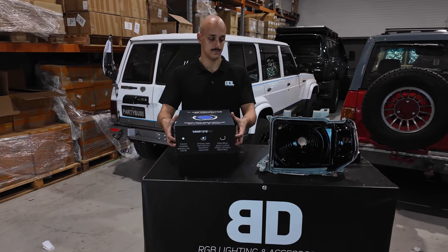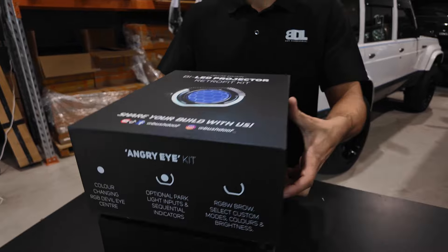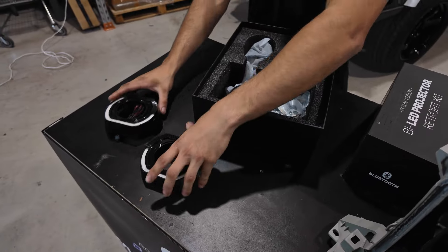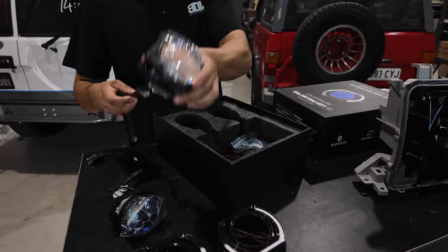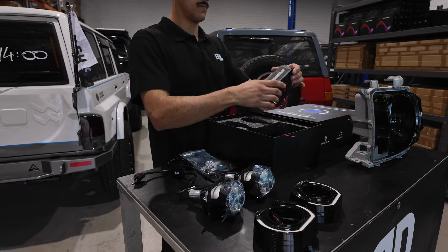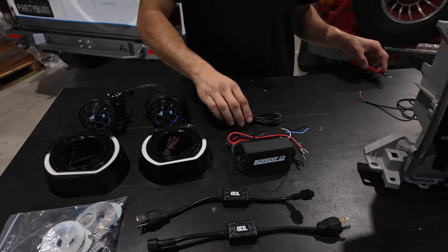We're going to run through how to install our LED retrofit kit into your headlights. Opening up the box, you've got your two Angry Eye shrouds, two LED projectors, a fitting kit with washers, rubbers and some lock rings, and the appropriate wiring — two Bluetooth controllers and an extension wire.